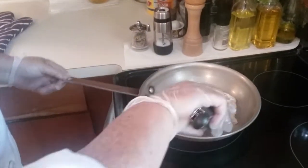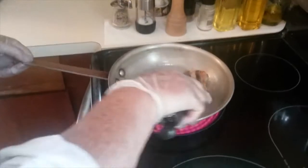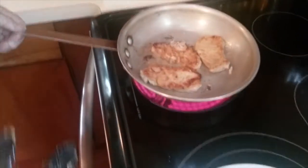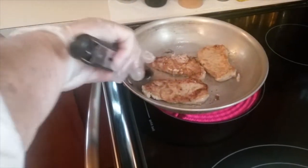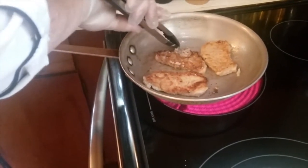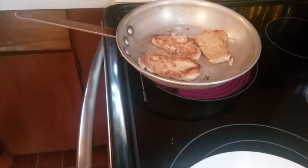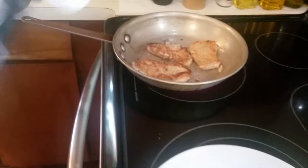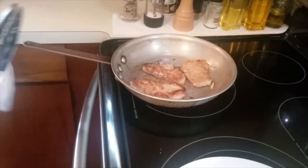Nice brown color on top. Let it cook — don't touch it. That's one of the tricks of sauté: just let the meat brown in the pan. Sometimes you're going to get some little dark spots; that's pretty normal. That happens from the flour burning. What I simply do is remove those bits.